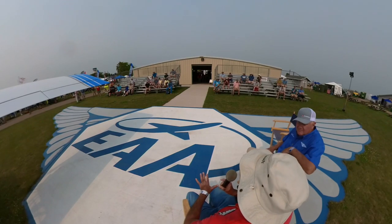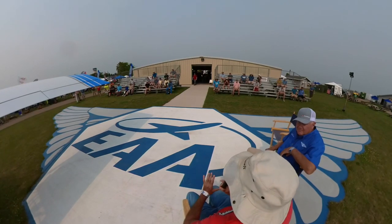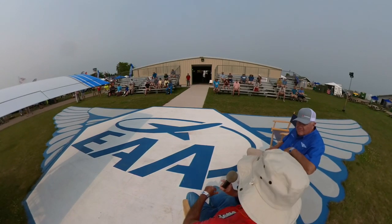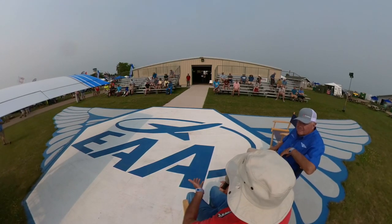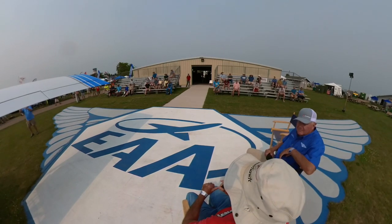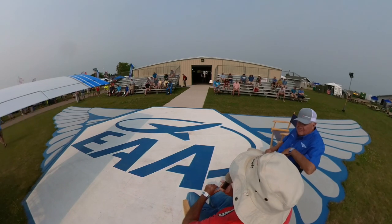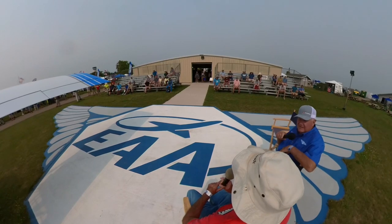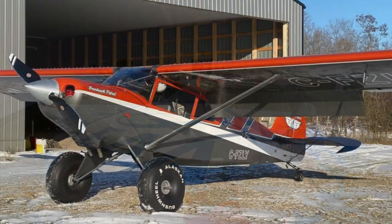Several years later, Bob Barrows — the design engineer, who really is the key to all this — came out with another design: a two-seat tandem patrol, similar in configuration to a Super Cub, which is a popular and good airplane. I was a little slow in my desire to tool up again to make another model, but eventually I decided to go ahead. We tooled up and started making the patrol kits for customers.